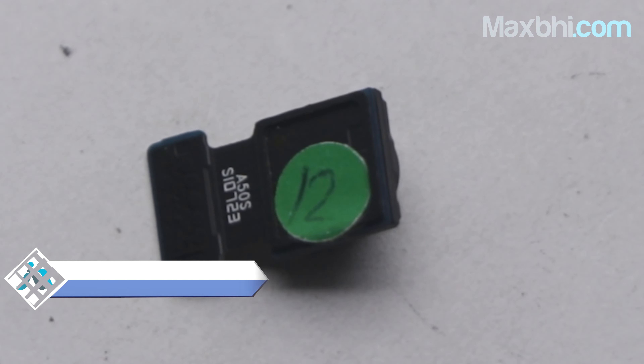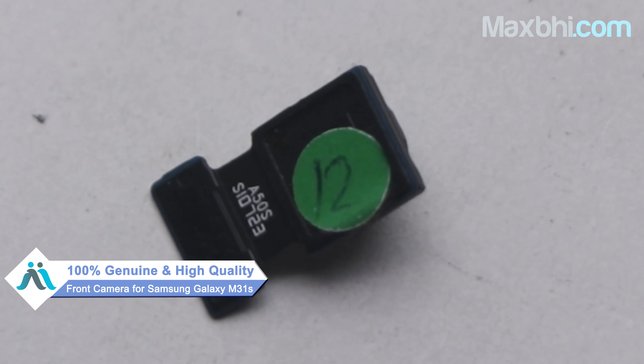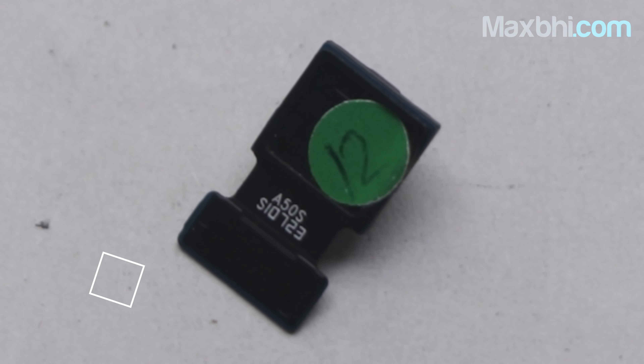This front camera is a 100% genuine quality product which works similar to your original, with a perfect fit for your Samsung Galaxy M31s.